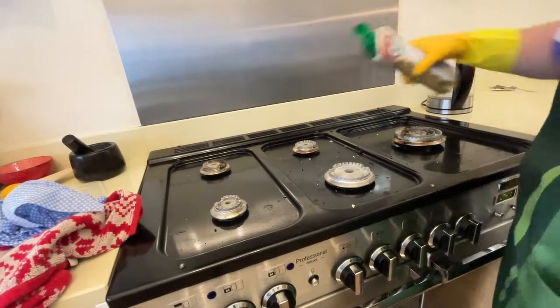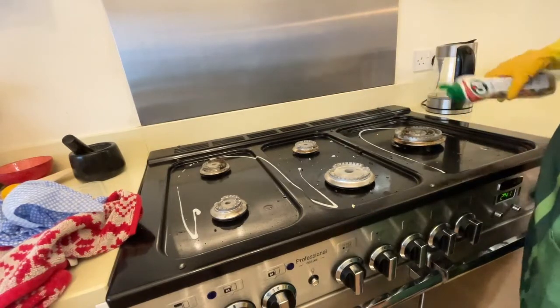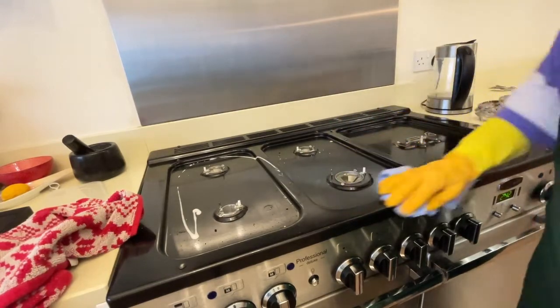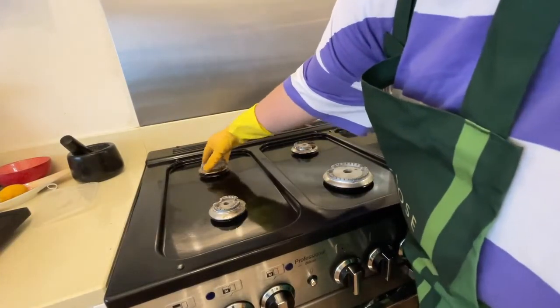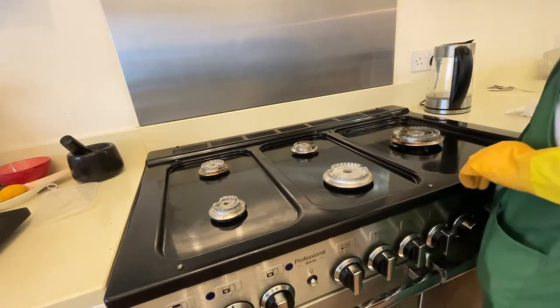I'm using the Cif for the hob. You don't have to use a lot — only a minimal amount and it just works so well, it works amazingly. I love it. It cleans really quickly and just makes the hob look so shiny and so nice. I completely recommend it.